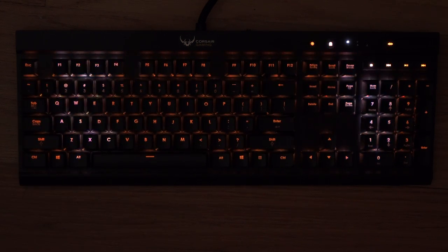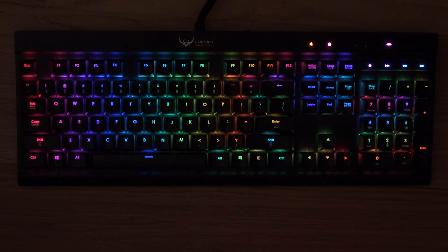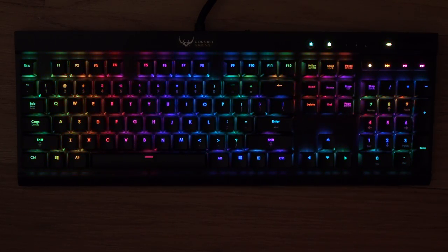Now I'm going to the last mode, which is waves. And I wanted to show you the Rainbow Skittles effect in full glory. That covers it for the LED portion of this keyboard.